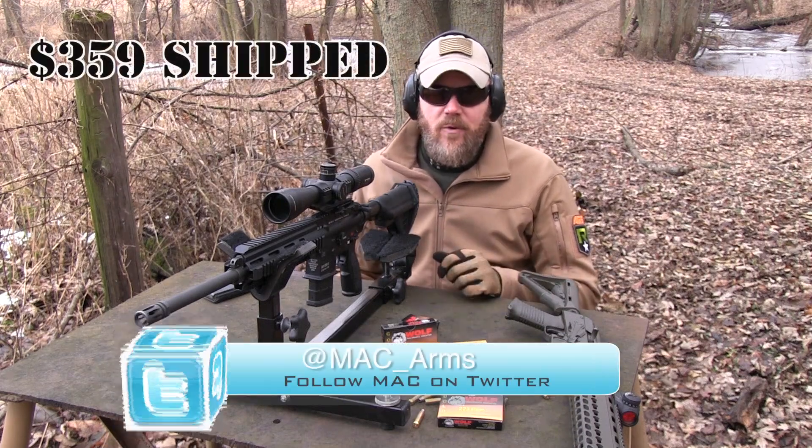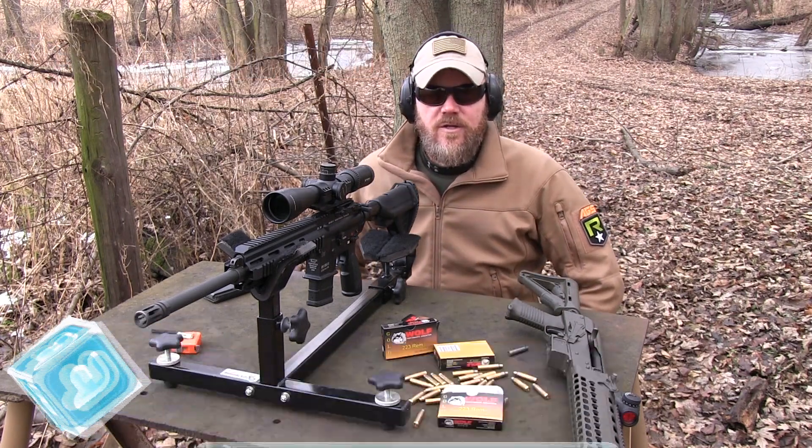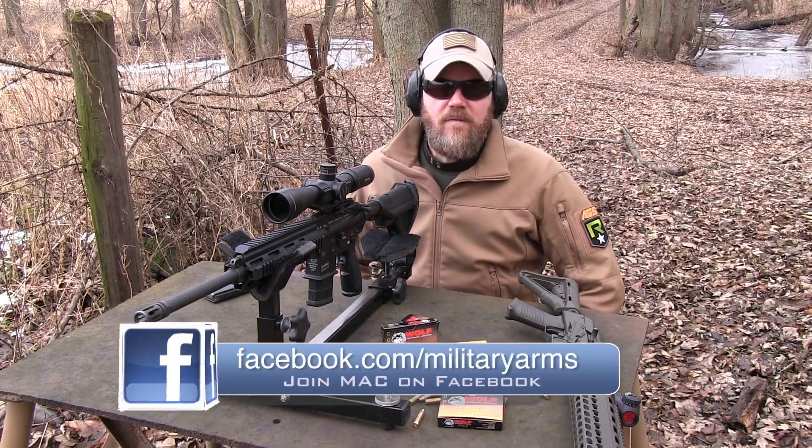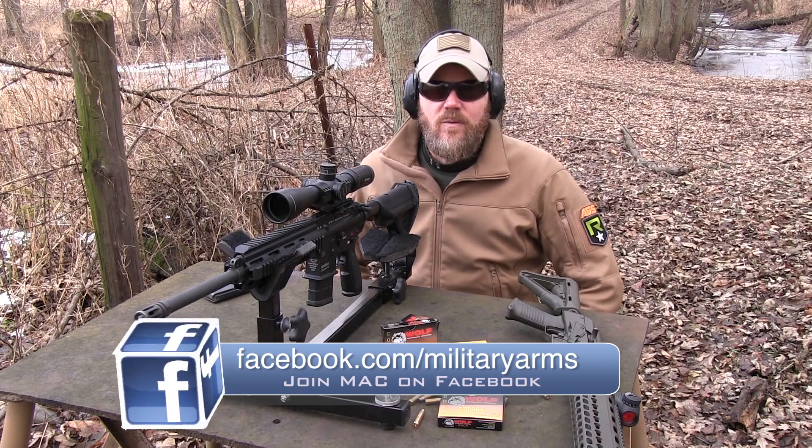Again, that seems to be a pretty good deal. If you guys have any questions about anything you've seen in this video, you can ask those questions on our Facebook page. You can find us on Facebook at facebook.com/militaryarms. And as always, everybody, thanks for watching. Thanks for the subs. We'll talk to you guys soon.